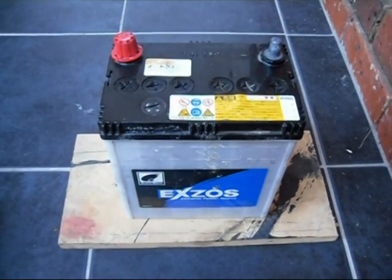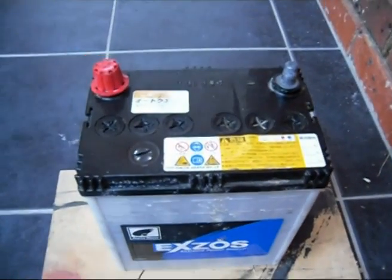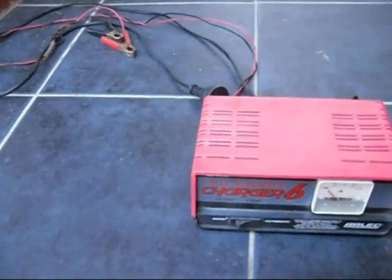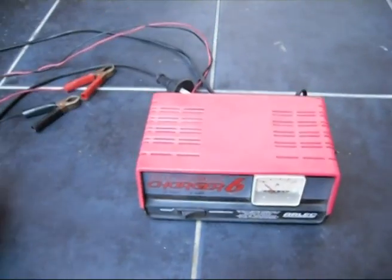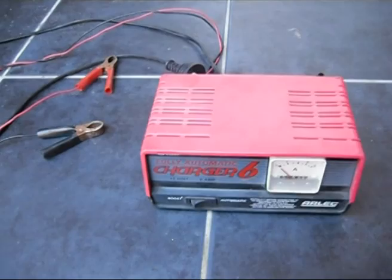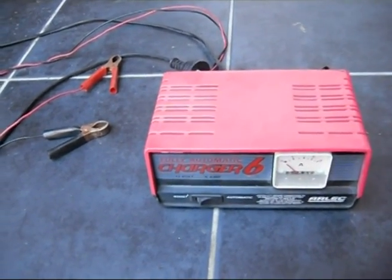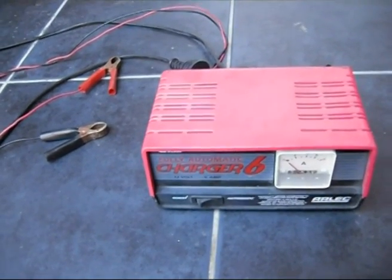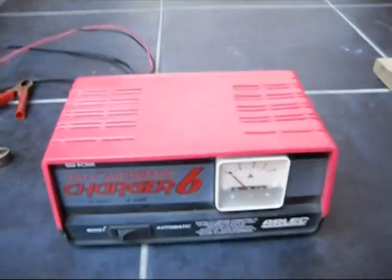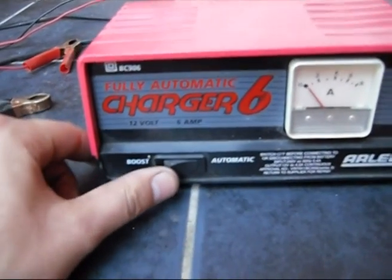When you have the battery removed from your car, you'll have to have a charger. You can buy a charger — they range between $50 and $150. Depending on what you need it for, you can just get a cheap one. If you're going to be using it all the time, get a nice one. This one's a mid-range one. Usually they have two settings: an automatic and a boost.